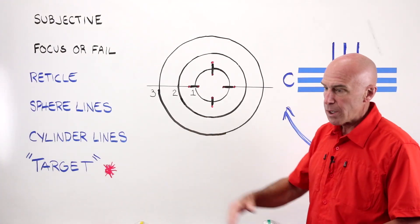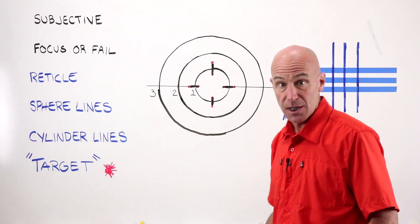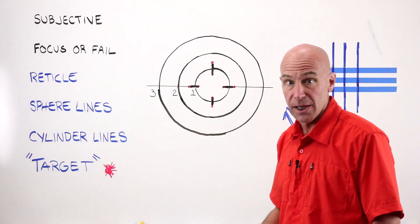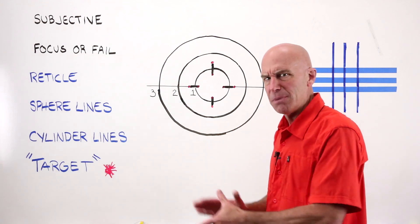We're going to do a really brief whiteboard session because honestly if you've never seen what's inside the lens meter, you've never worked with a lens, first time it really helps to kind of get the big picture of things.